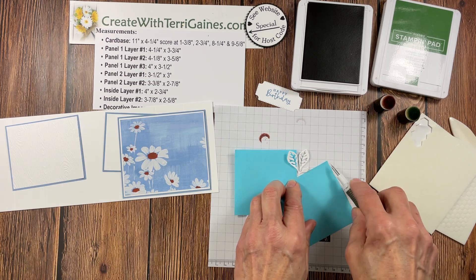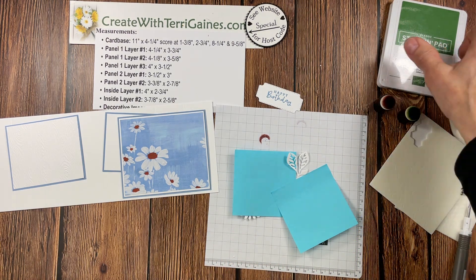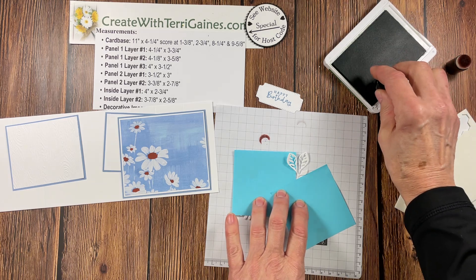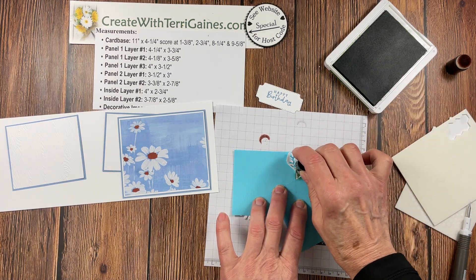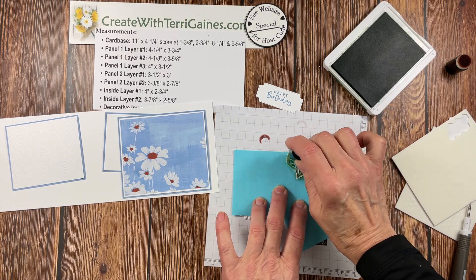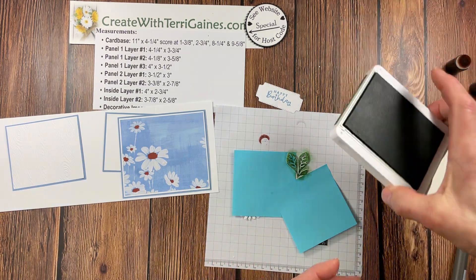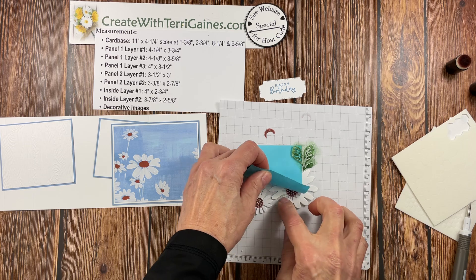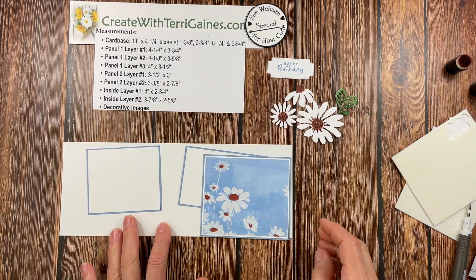I'm going to take another post-it note and lay it over the petal in this direction, just exposing the leaves and that little branch or stem. Now I'm going to take garden green — you can choose many different green colors. I'll take a sponge dauber and tap it into my ink pad, then just tap it onto this piece. This is a very fragile piece of cut cardstock so you don't want to slide the ink across because you could easily tear it. When I take the post-it notes off, I have my green just on the greenery, not on my petals. So that's how I colored that in and we are ready to assemble.